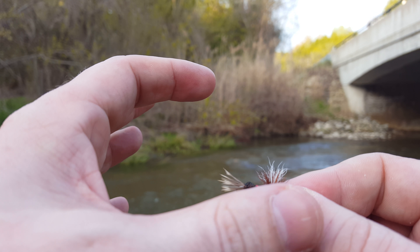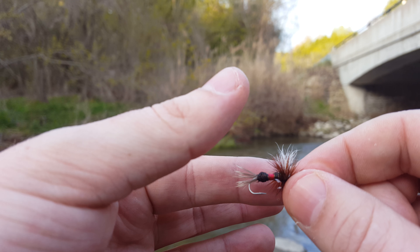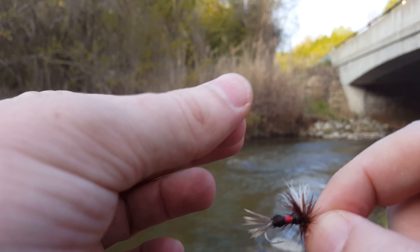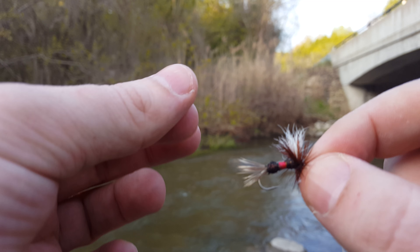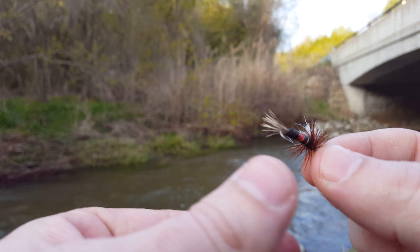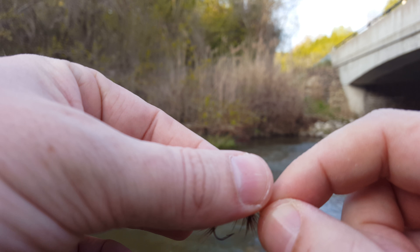You're going to take it like this, with your thumb, and gently place it on the wings. There you go. What I have done here is placed it right on the top of the wings.